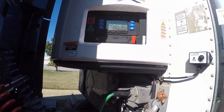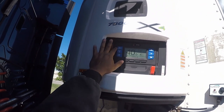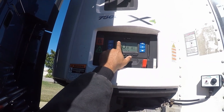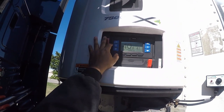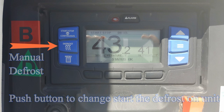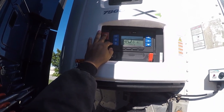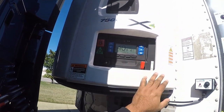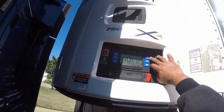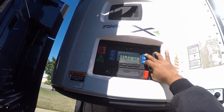The reefer unit has shut off after coming on. So I'm gonna show you guys how to change the setting. I just showed you guys the start/stop continuous cycle, which is indicated on the top left corner of the screen. And then this is the manual defrost — if you ever need to defrost it yourself, go ahead and push that button and it'll do a manual defrost. These two buttons right here you can use to change the temperature: you go up or you go down. We're gonna leave it at 41.